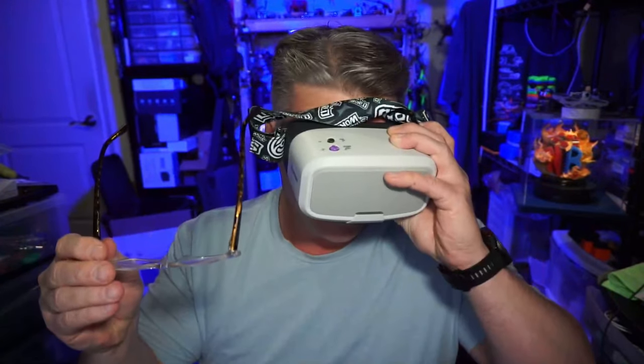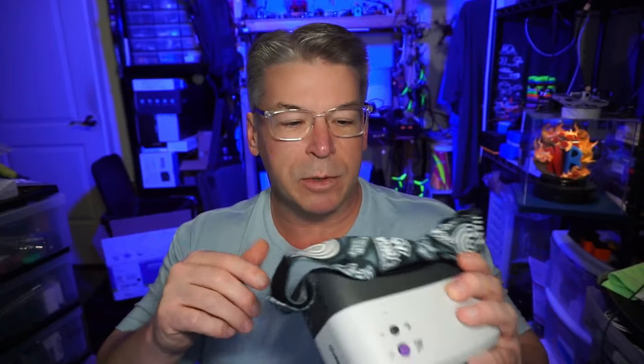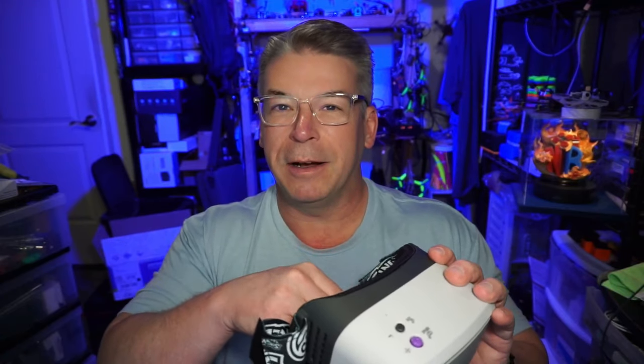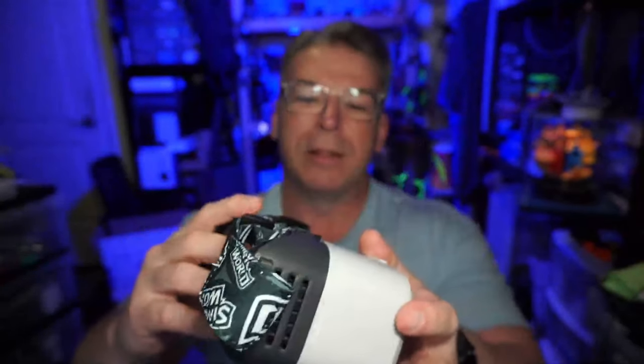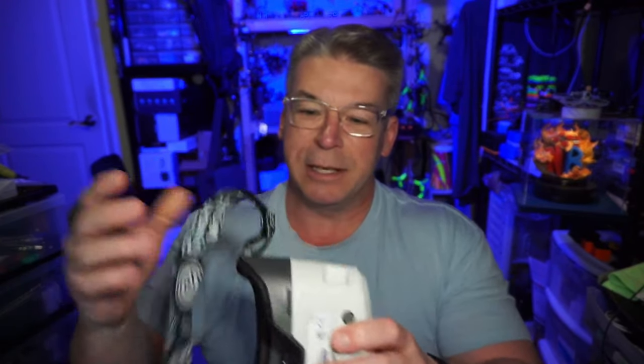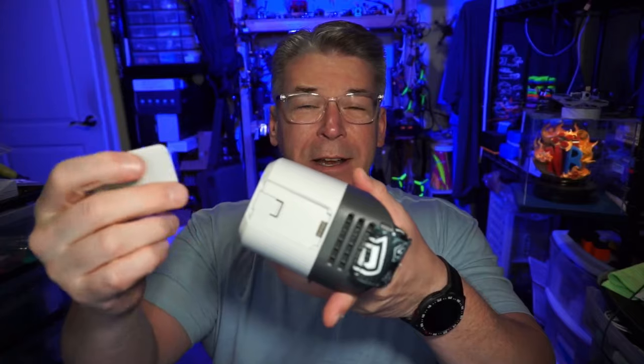Coming back to the goggles, it's a pretty clean package. I think what they're doing in here is they have a magnifier or a lens that actually allowed me with my glasses to go ahead and use these goggles and focus on them clearly, which is very unusual for me. I don't have dramatic astigmatism — it's like a minus 0.2 on my prescription. So if you have some other sort of corrective lenses it might not work for you, but if you have 20/20 vision it should work. You can see the controls right up here on top, and on the bottom we've got the power button and USB-C. The DVR module goes right in the side and plugs in there.